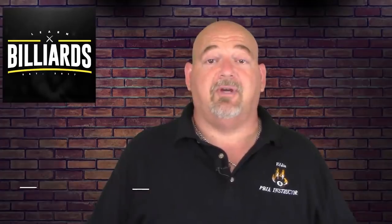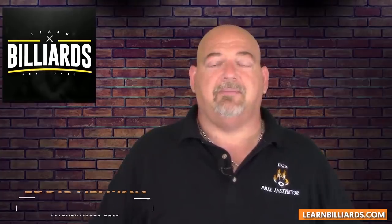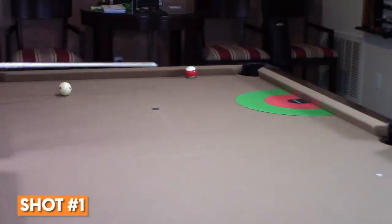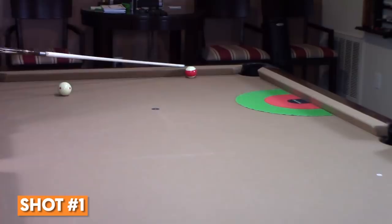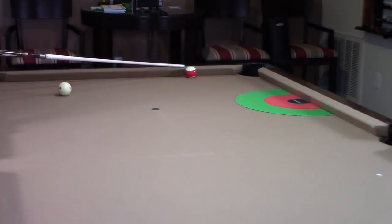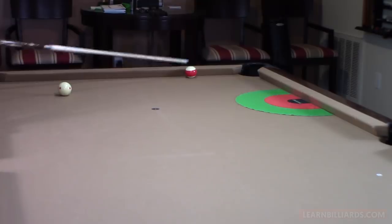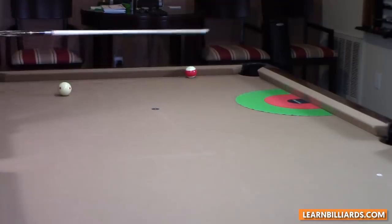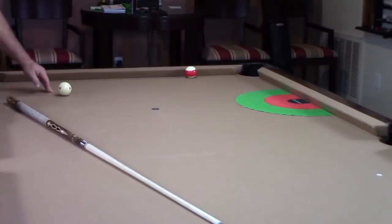I'm going to teach you frozen rail shots — how to sink that ball and how to play position. So here we are at the table, we're going to go on shot number one. Here's the layout: my 11 ball is frozen on the rail. Obviously, this whole video is about frozen rail shots. I'm on the second diamond — remember, pockets count as a diamond. So there's one diamond, two diamond, frozen on the rail.